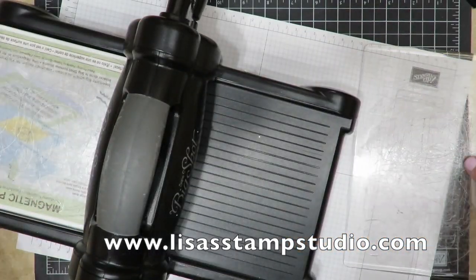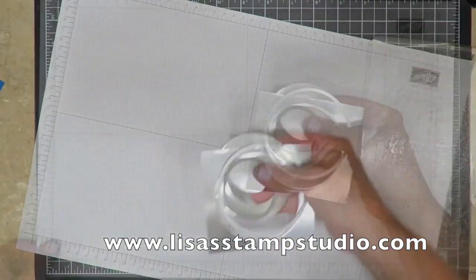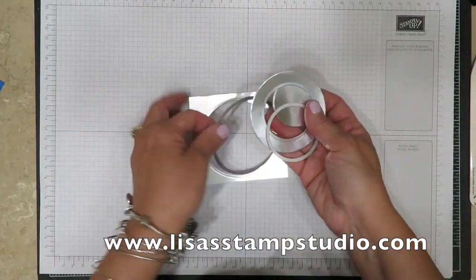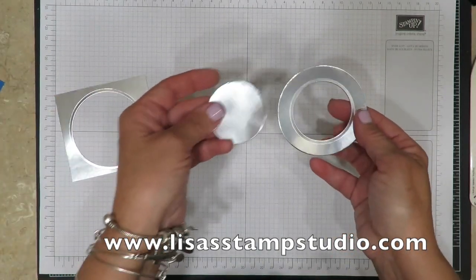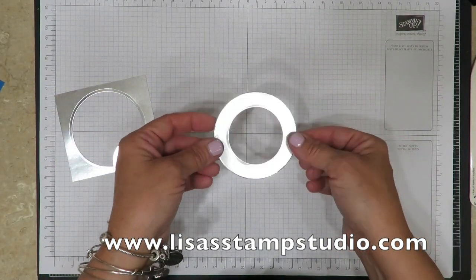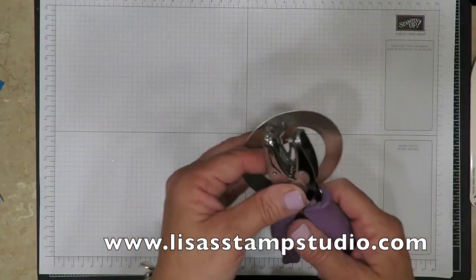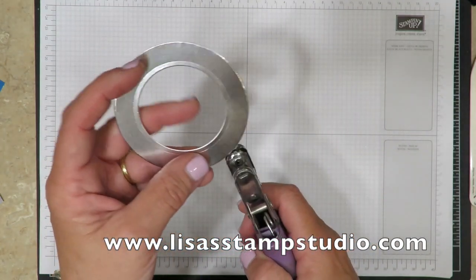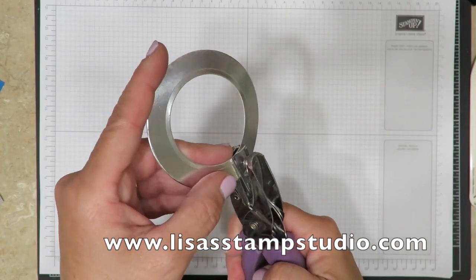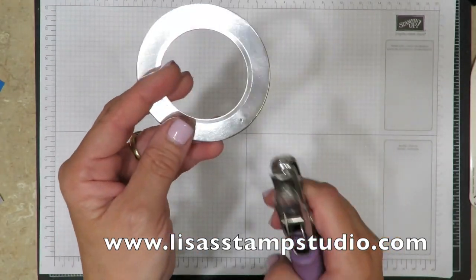Let me just move the Big Shot out of the way so you can see a little better. So here are the framelits — we're done with those. There's the negative piece, here's the center. But look what it gave you — isn't that perfect? Now here's where the reality of the porthole comes in. It's in the beauty of the 1/16th inch hole punch. So I'm going to start by just centering it the best I can. I'm going to punch a hole. I know you're thinking 'oh no way' — I'm telling you it's easy, just watch.